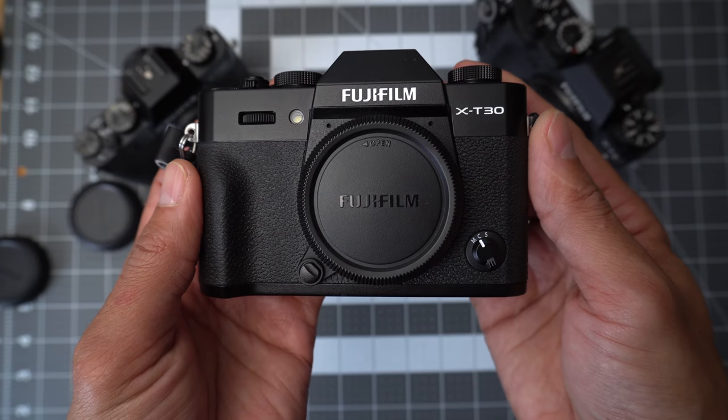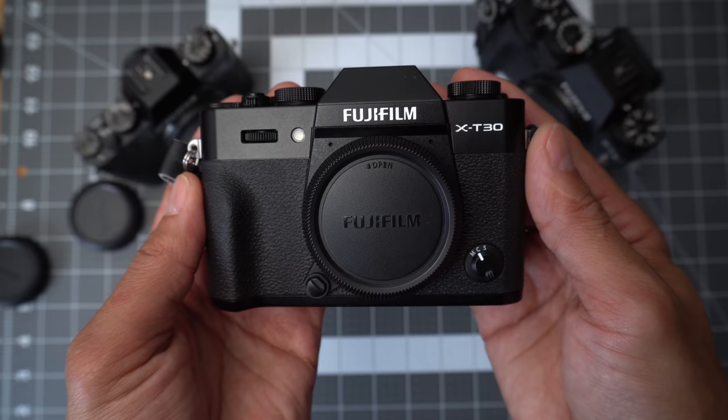Hey guys, Omar here, and today I'm going to share my thoughts about the Fuji X-T30. If you've stumbled upon this channel, I am a huge user of the Fuji X-T20.